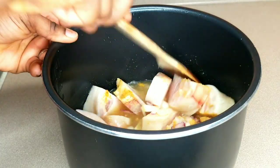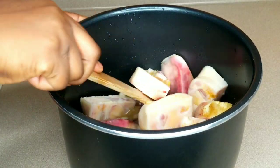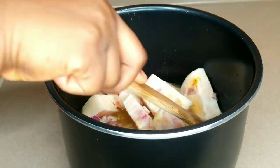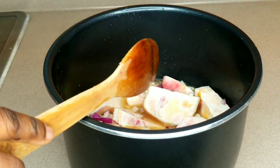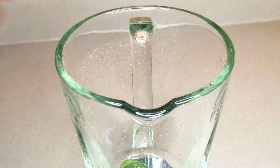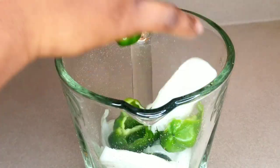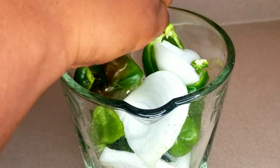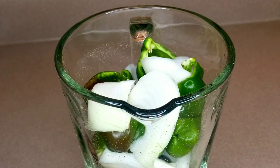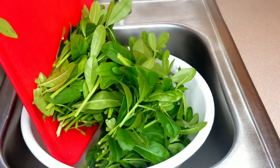While the meat is cooking, we're going to blend our green bell peppers and onions. You can also use red or yellow bell peppers for this recipe. At this point, the blended bell peppers are ready.